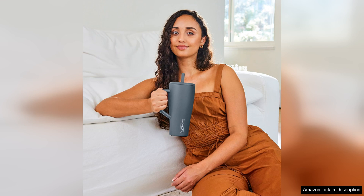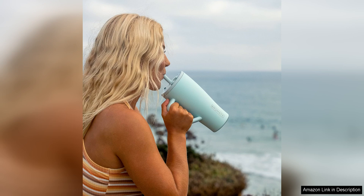In addition to its functionality, the Brewmate Era Tumbler is also easy to clean, thanks to its wide mouth opening. You can easily hand wash it or throw it in the dishwasher for a hassle-free cleaning experience.